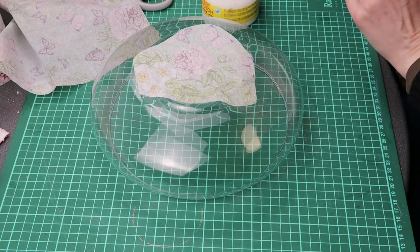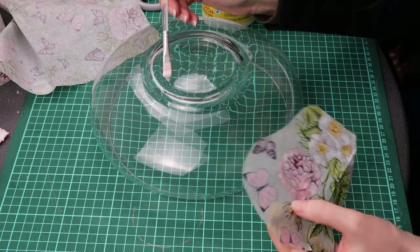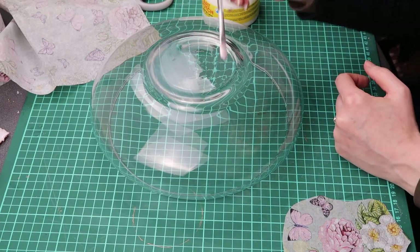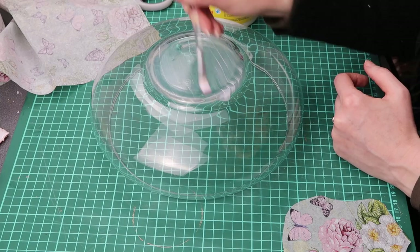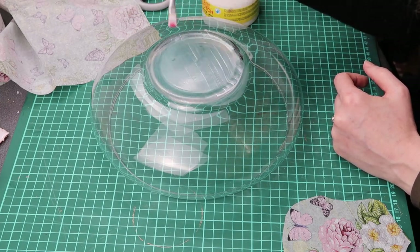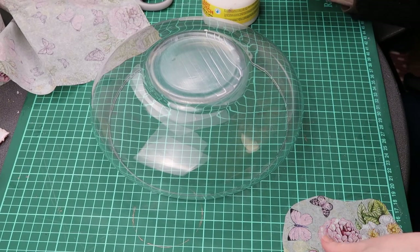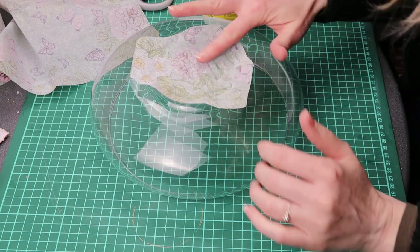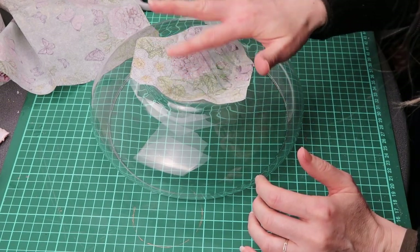I first applied craft glue on my glass item — not too thick, not too thin. I then place my napkin onto the glue face down and I lightly tap it so it attaches.